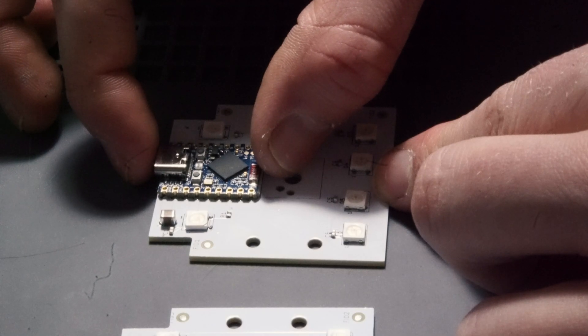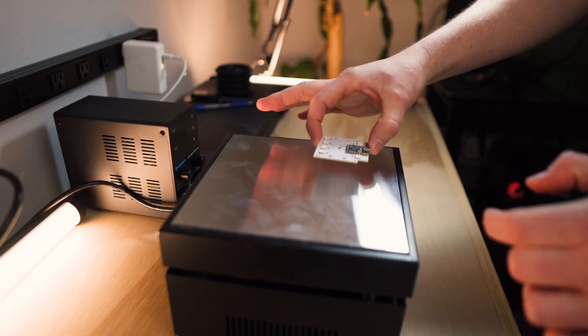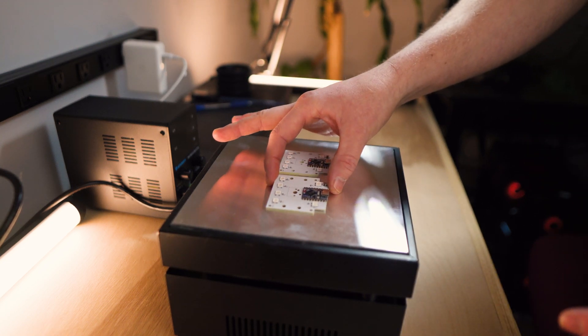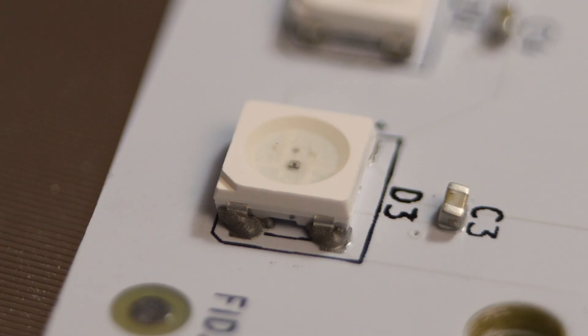The last component to go on the board is an ESP32-S3. This is just the brains of the board and makes everything work. We're going to throw the boards on a hot plate at 155 degrees, and this is going to reflow the solder so that all the components are attached to the board. This takes around 30 seconds.